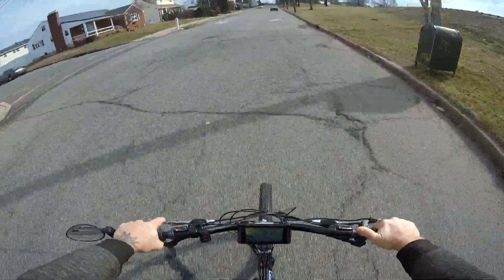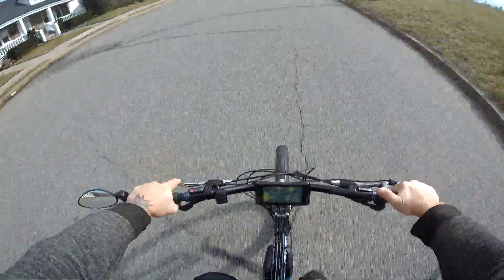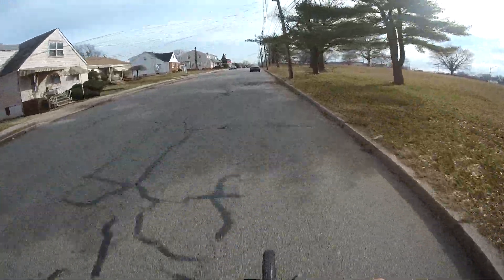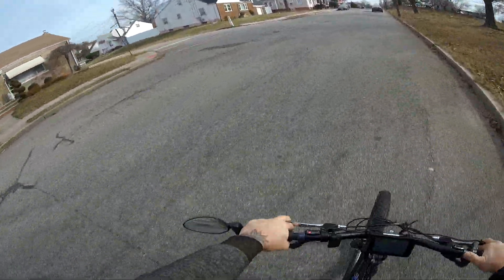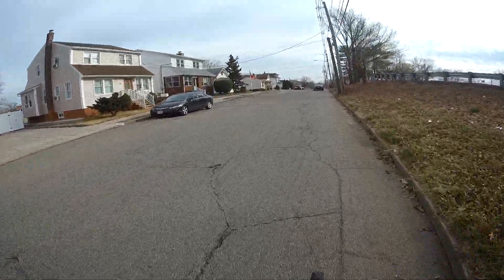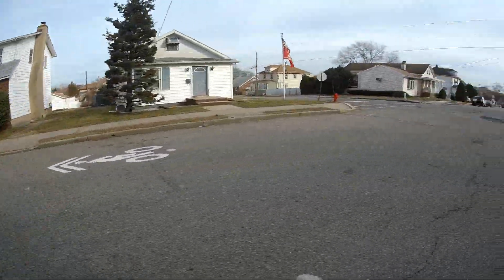Definitely don't need to go 40 miles an hour. 34, 35, 36, 37 on the flat — and it's going a little uphill right here. Wow, that's fun!